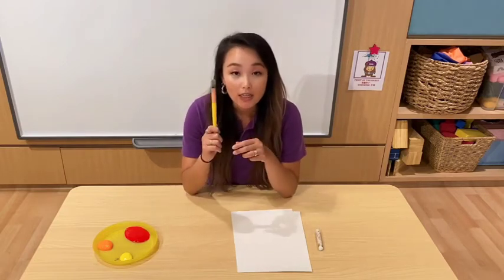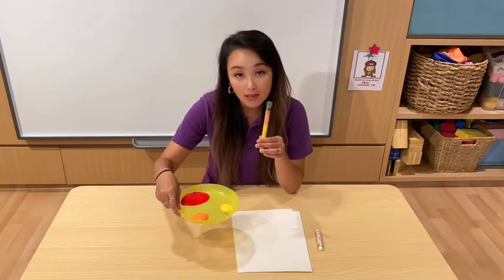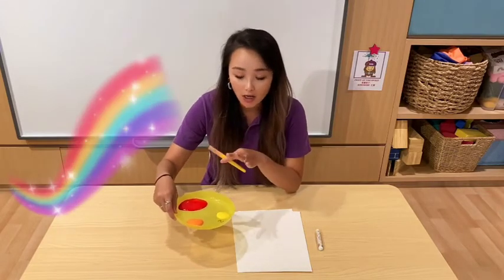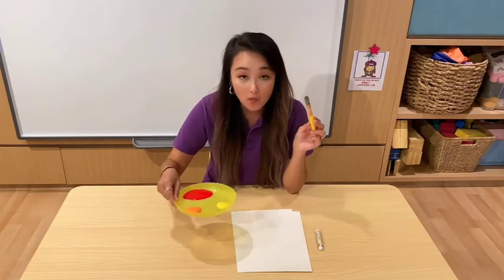And we need a paintbrush because we've got some color paints here. You can use different colors as you like. So Miss Chelsea is using red, yellow, and orange.